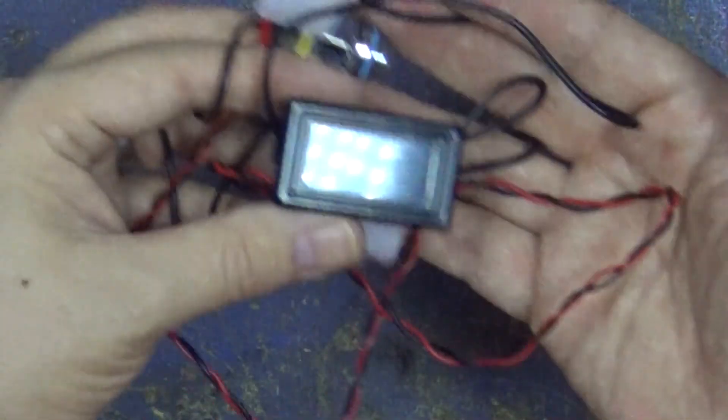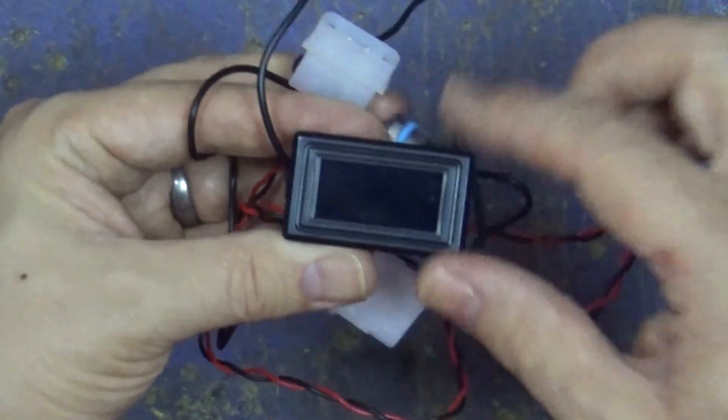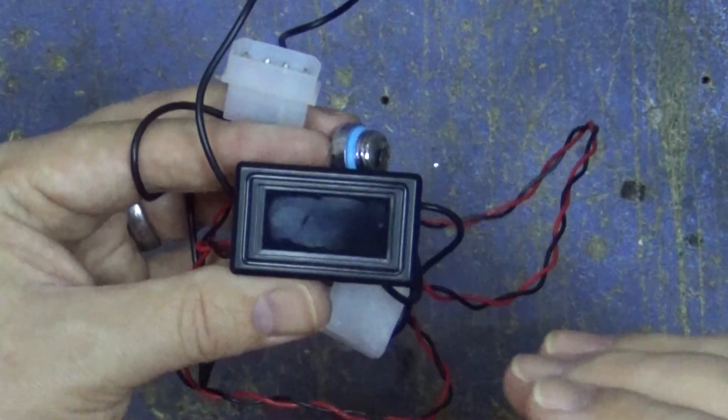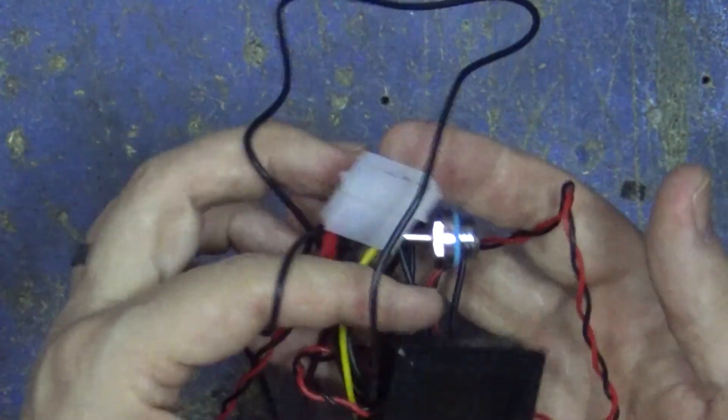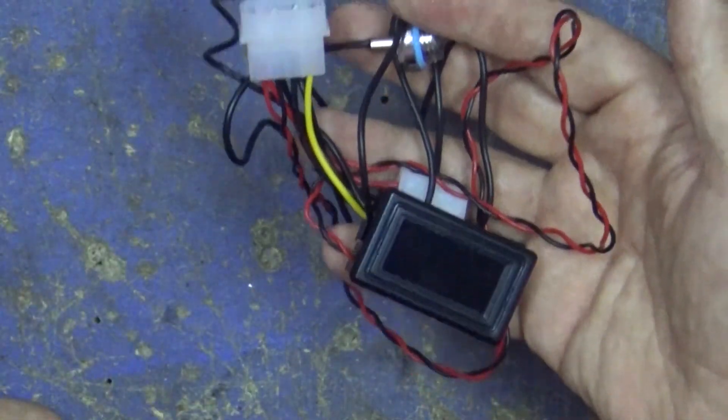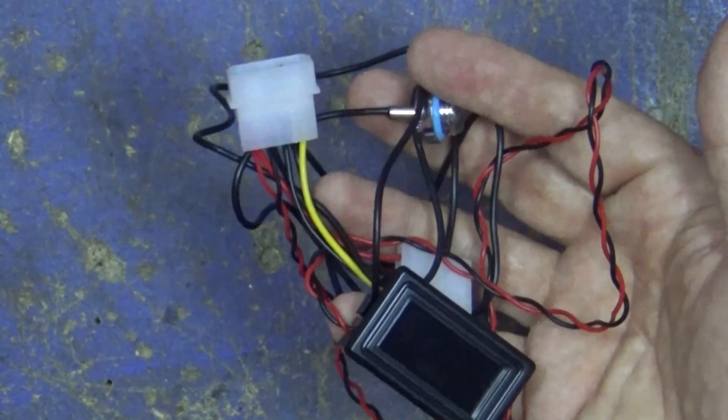I have wired this all back up together now, so it's got the screen I wanted and the connection that I need. I've soldered it back together knowing that I'm going to need to desolder it later on, but I wanted to test it just to make sure it was working.